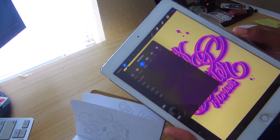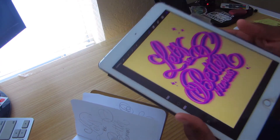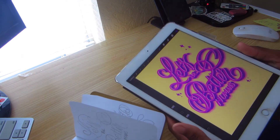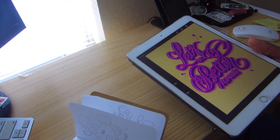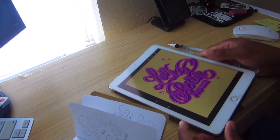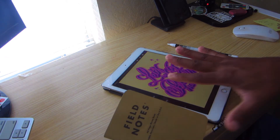I have been using my iPad a lot more recently, and I hope this video helped you with knowing how to take a sketch into Procreate and turn it into something digital.